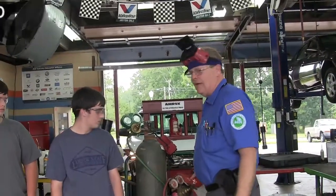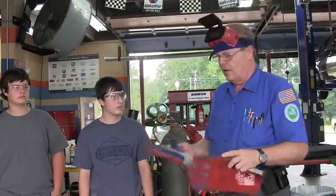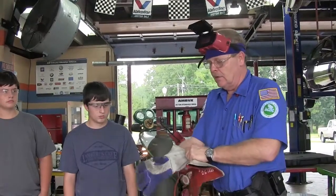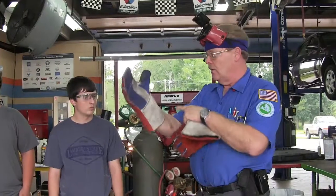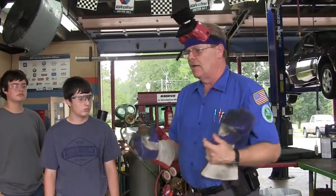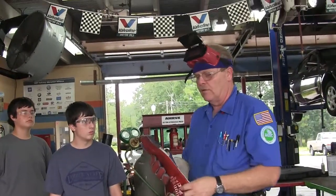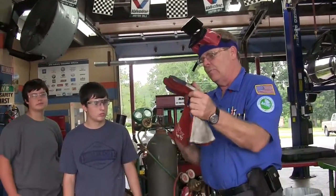If you're working under a car with a torch, the gloves are okay — they work pretty good — but if you don't have your arms covered up, sparks are going to fall down. You basically need a long-sleeved cotton shirt, like the one I have over there by the welding machine. Put that long-sleeved shirt on first, then put your gloves on.